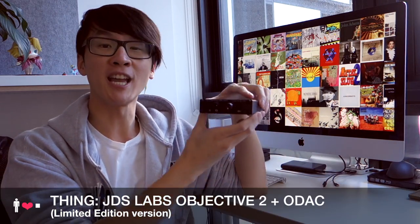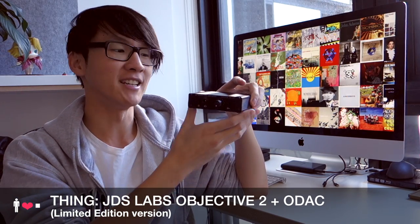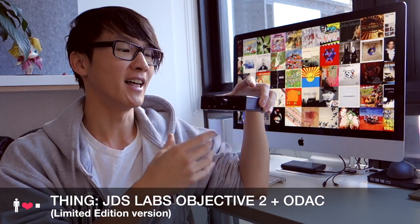Hey everyone, welcome to Lachlan Likes a Thing, the show where I take a thing and see whether or not I like it. The thing we're looking at in this video is the JDS Labs Objective 2 Desktop Amplifier and DAC combination, and this is the limited edition black version.